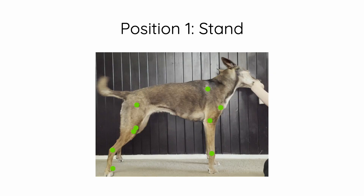The first position is the stand. I've put a few green dots on this dog to mark out important landmarks. When you do this exercise, it's important to take some video from the side so you can see where your dog's landmarks are, and then make adjustments that are relevant to your dog.